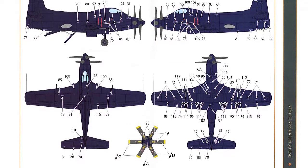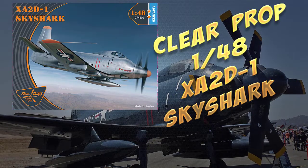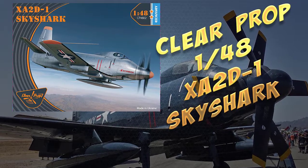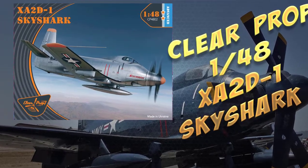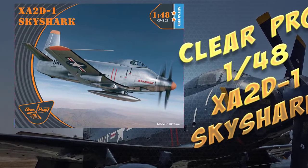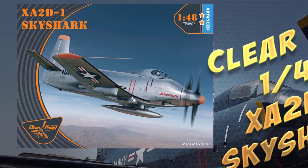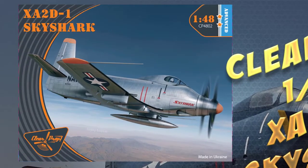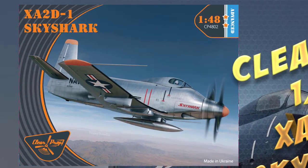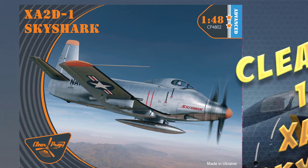Overall conclusion — this is easily the best kit of the Sky Shark on the market because the only other options are three boxings of a vacuform kit originally dating back to the 50s, so there's not really any competition. That said, it's a modern kit with lots of nice detail and plenty of photo etching. You have the options of open or closed canopy, and wings folded or not. It's a pretty unique aircraft and should appeal to people who are into aircraft that never made it into production. All in all, a very nice kit indeed.